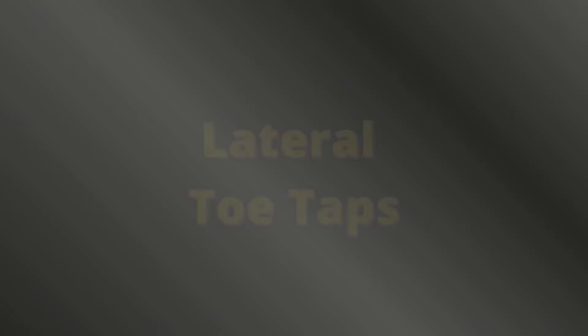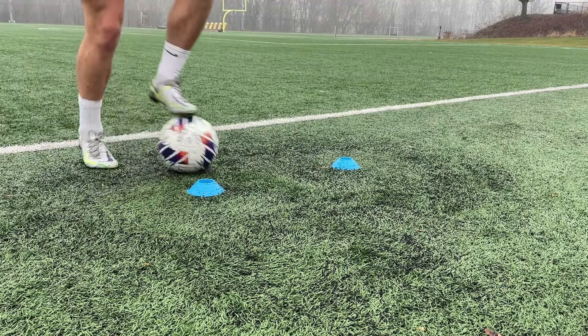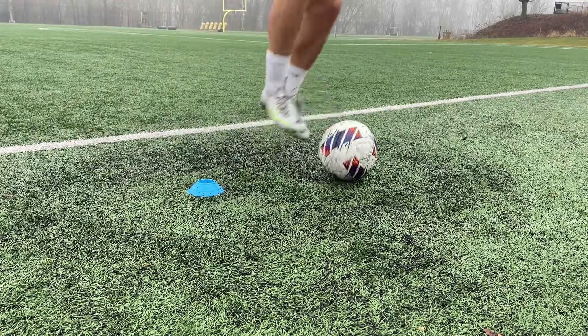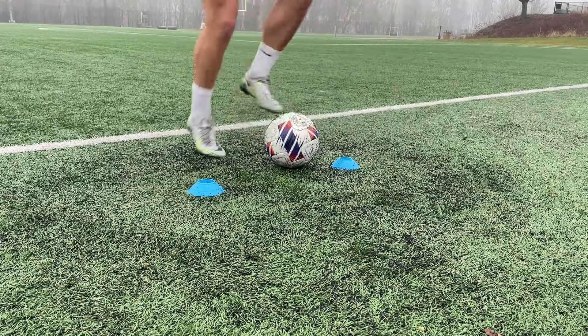Drill number eight: lateral toe taps. For this drill, start with one foot on the ball, move it laterally with that foot and hop simultaneously. Then control it with the opposite foot and move it in the desired direction. Continue this in a figure eight pattern for 45 seconds.